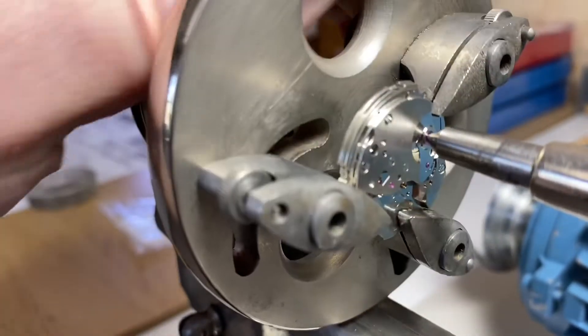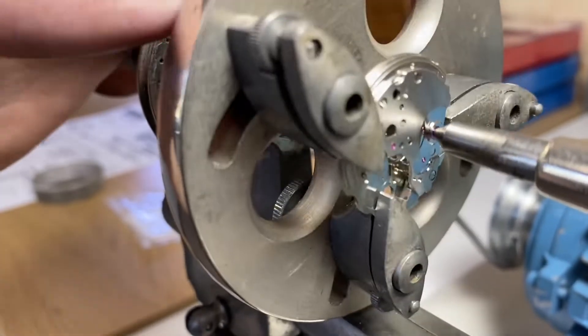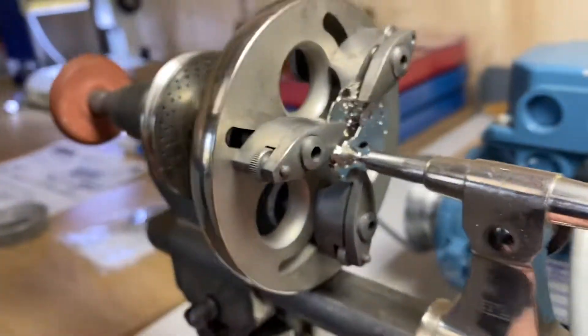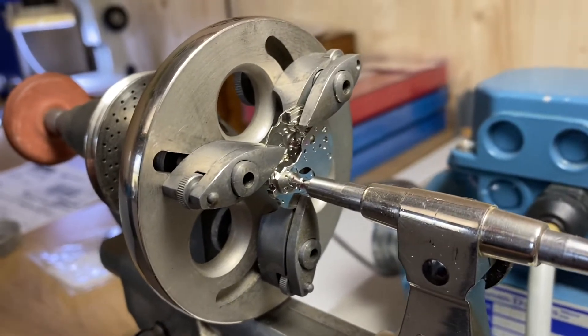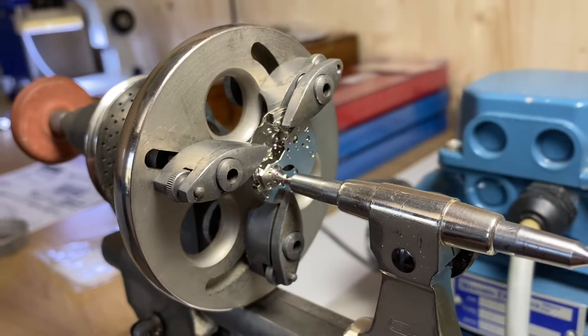We loosen up those clamps, and once we think we've found center, we tighten them up. Simple, right? We've found the center and we can start drilling — remove the bridge and start drilling. Well, this isn't the case. I'll show you why.